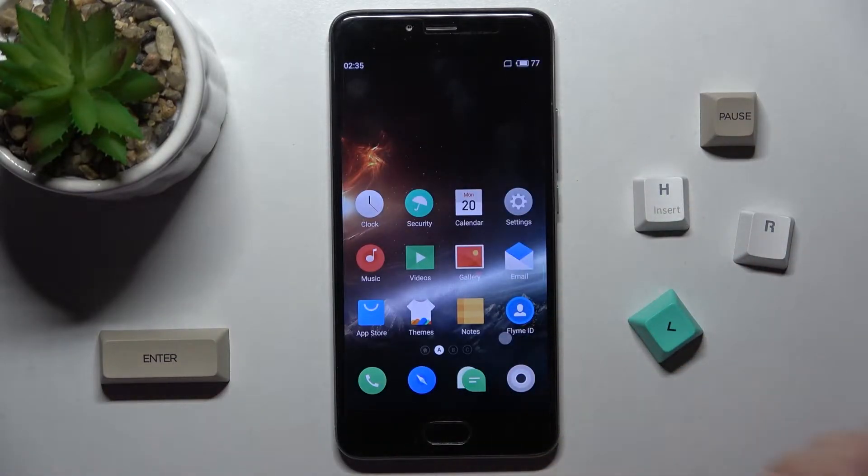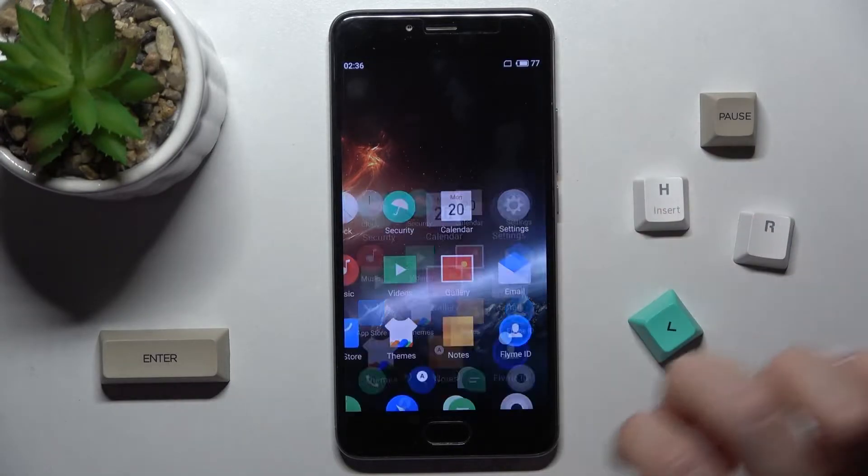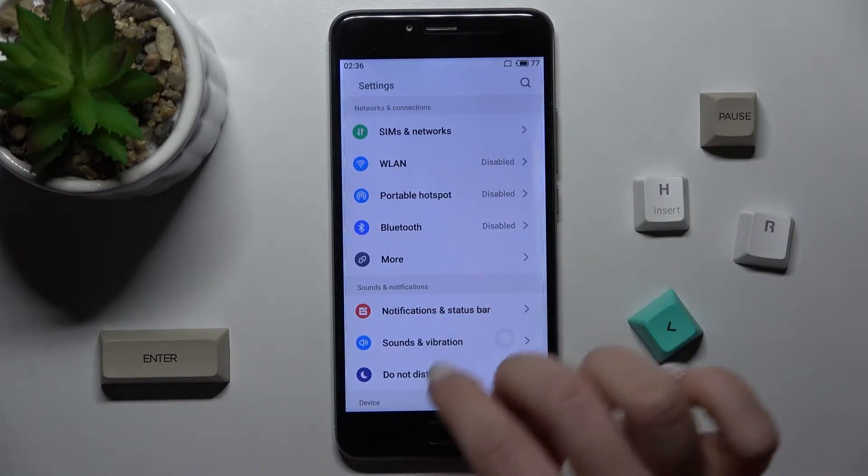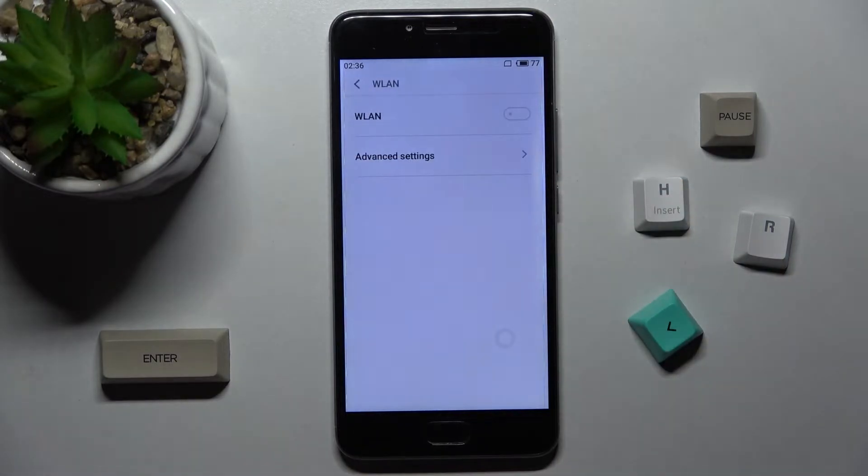The second way to connect your device to Wi-Fi is to go to the Settings application and tap on the LAN Wi-Fi section.